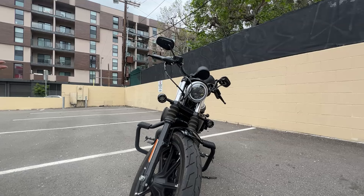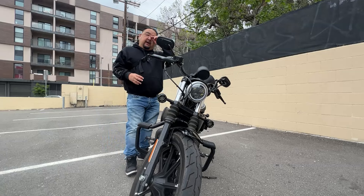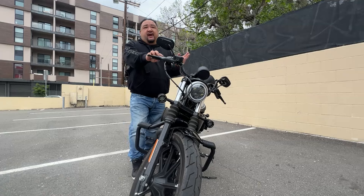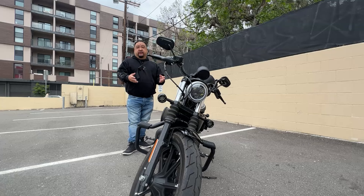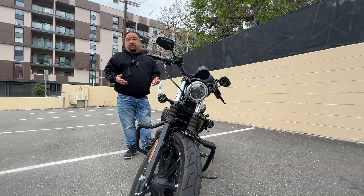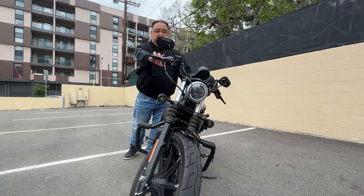Hello folks, this is Nick again. I just wanted to give you guys a quick tip on how to handle heavy motorcycles. It doesn't matter if it's a motorcycle, a scooter, or anything with two wheels. In fact, it doesn't matter if the bike is 100 pounds, 500 pounds, or a Gold Wing — like a ton. The principles are still the same.